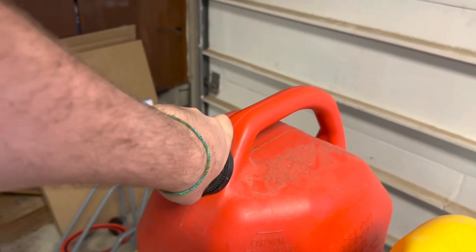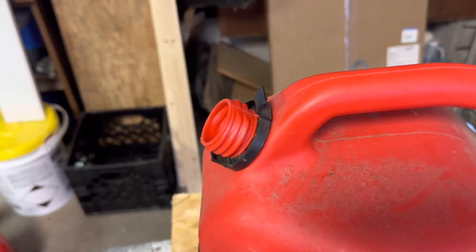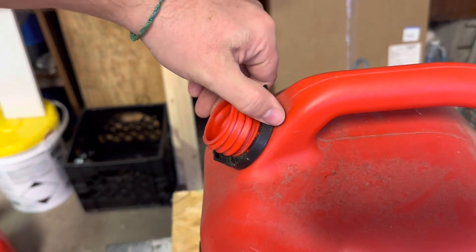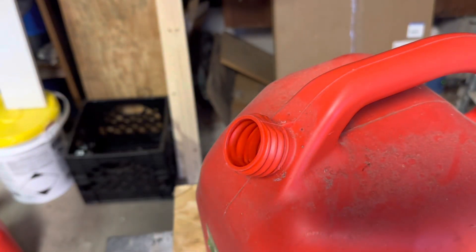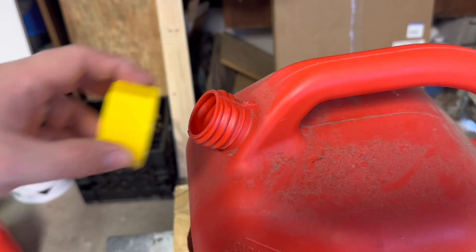First step is to take this old spout off and then put it directly into the trash can. This is where the snips come in. To get this ring off, I just took a pair of snips, cut it off, and put it directly in the trash can.